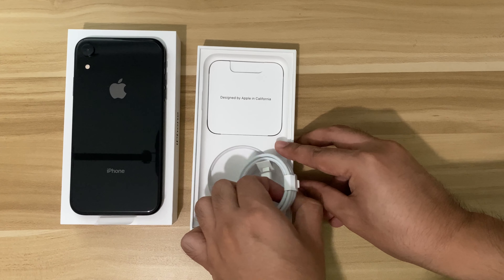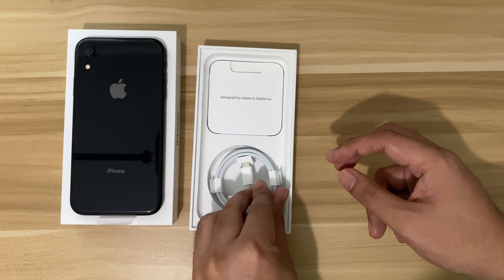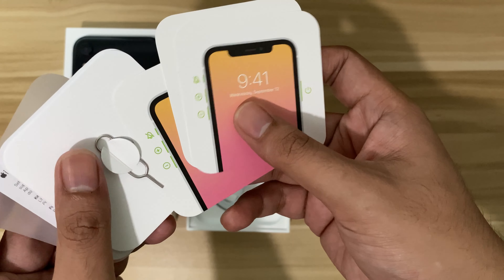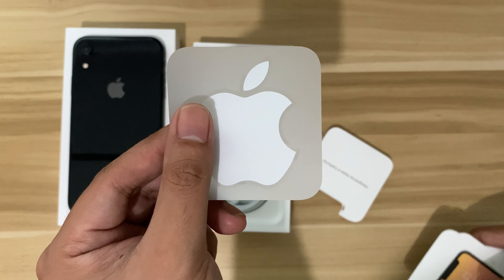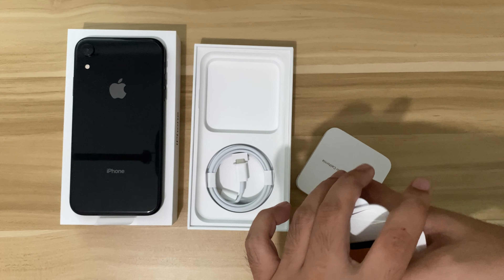Other than the iPhone XR itself, we also have a Lightning to USB Type-C cable, small paperwork with instruction manuals for setting it up, a SIM ejector tool, and the famous white Apple sticker. With Apple being eco-friendly, they decided to not include power bricks anymore, which is sad.